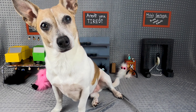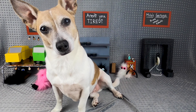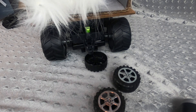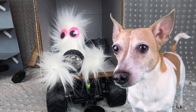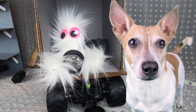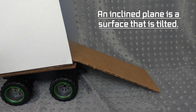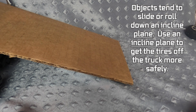An employee is unloading tires unsafely. Milo steps in: there is a safer way to do that. An inclined plane is a surface that is tilted. Objects tend to slide or roll down an inclined plane. Use an inclined plane to get the tires off the truck more safely.